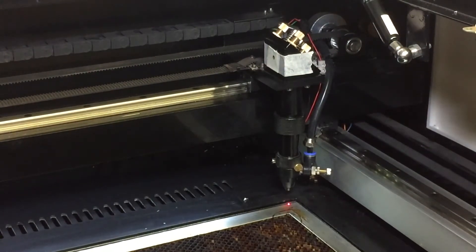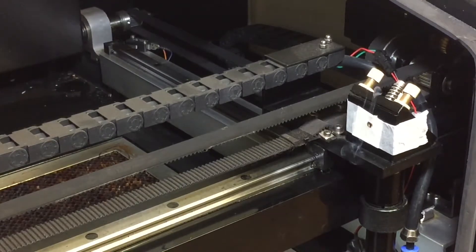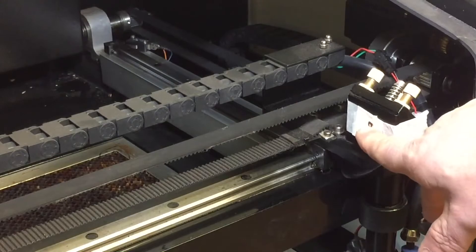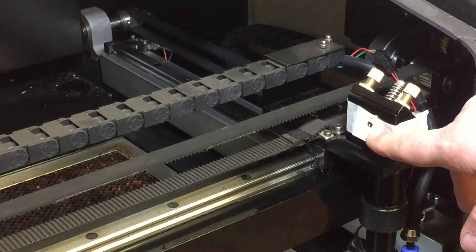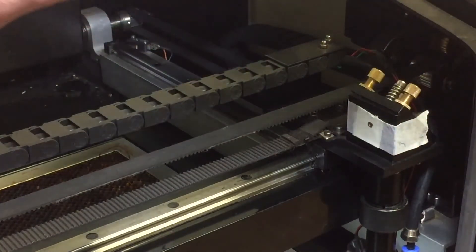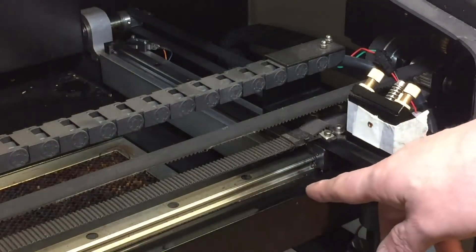I'm now going to move the head of the cutter along the y-axis towards myself. If I fire the laser beam again, any movement in this dot — which is a scorch mark caused by the laser beam — tells me if there's any variance in the laser beam between mirror one, at the back left hand corner of the machine, and mirror two, at the end of the gantry arm.